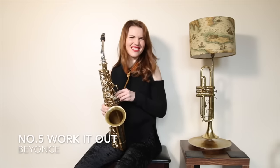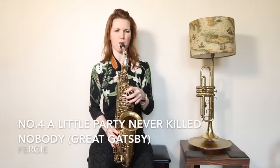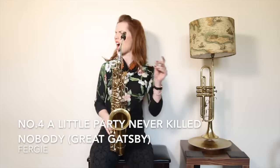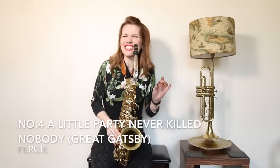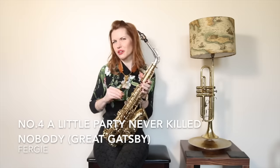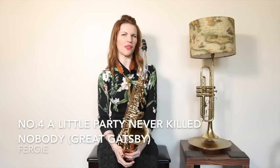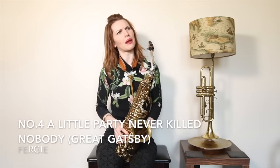Beyoncé, you cheeky little monkey. A little party never killed nobody — I love that tune. If you did recognise that, it was the main song from The Great Gatsby. We call it electro swing, but a lot of that kind of vibe — poppy slash swingy stuff. Irresistibly swingy, I think, is how we market it.